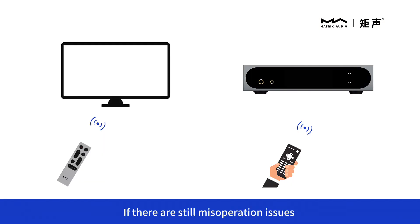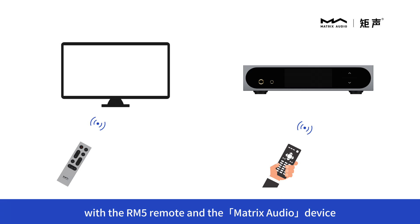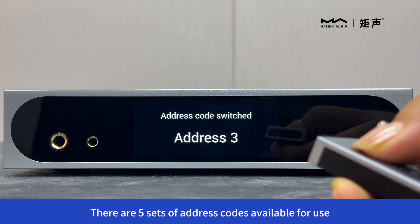If there are still misoperation issues with the RM5 remote and the Matrix Audio device, you can switch it again. There are 5 sets of address codes available for use.